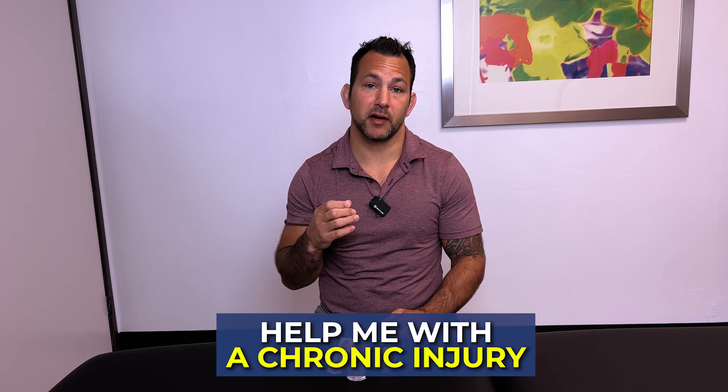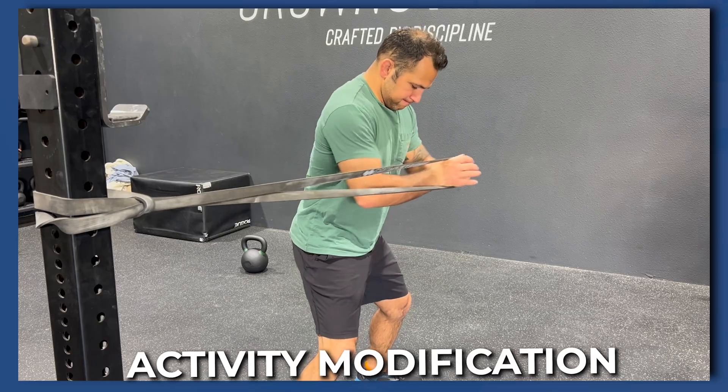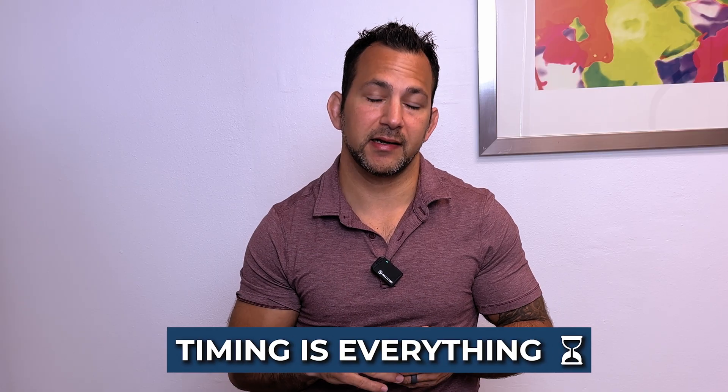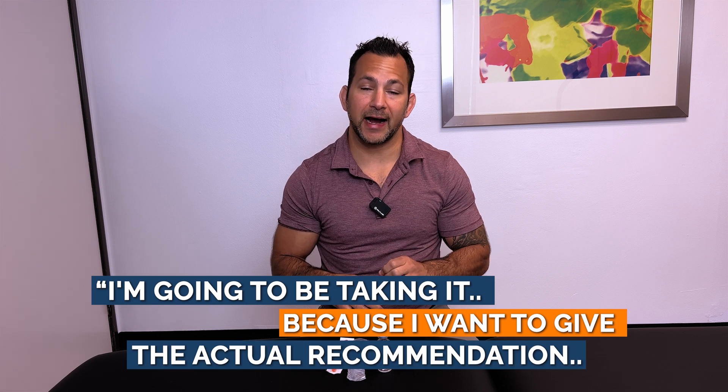I'm going to be taking BPC-157 and TB-500 to help me with a chronic injury. I've been dealing with a chronic injury that has not been getting better — it's taken about two and a half to three months. I've done some activity modification, some rehab, and I have been feeling better. As soon as I start getting ready to take it, I feel significantly better. However, I'm going to be taking it because I want to give you guys the actual recommendation.